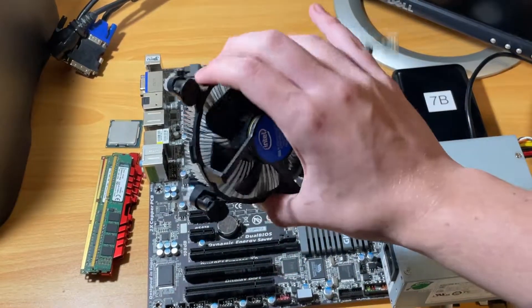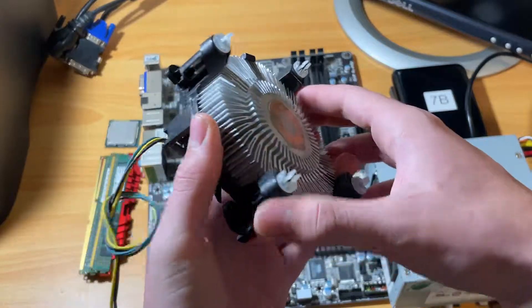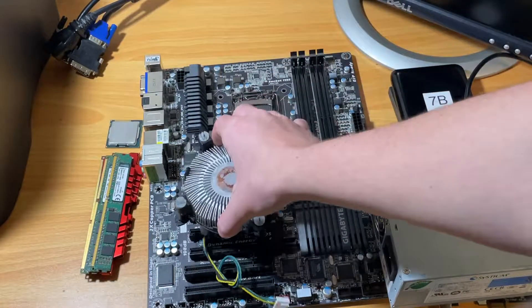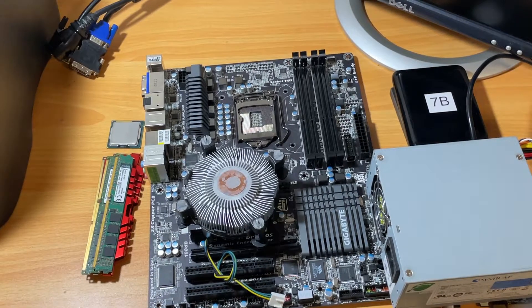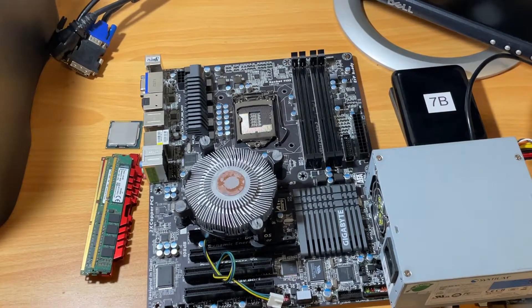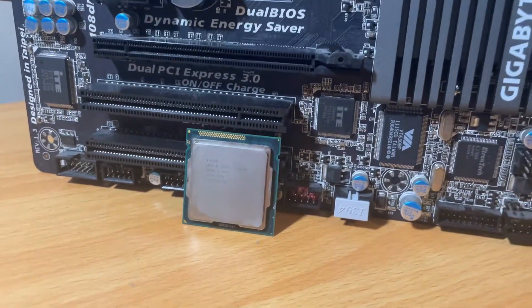And finally the cooler, which is just an Intel stock cooler. This is one of the reasons why we're not going to overclock the 2600K: the stock cooler, and because the power supply only has a 4-pin CPU connector. It's probably better to have a full 8-pin power connector if we're going to be doing any sort of overclocking.